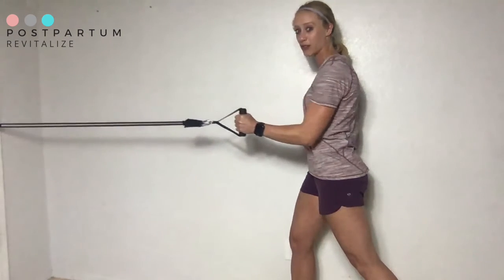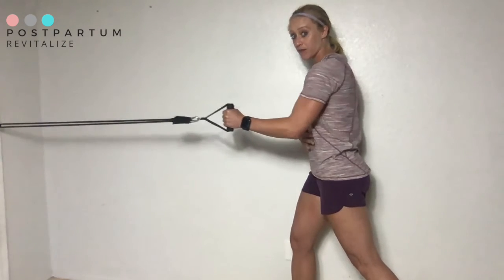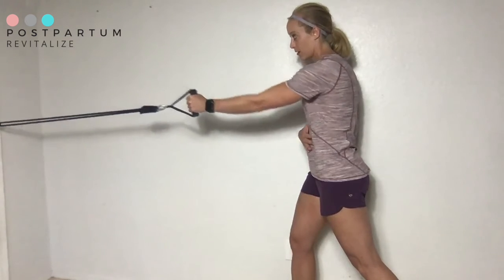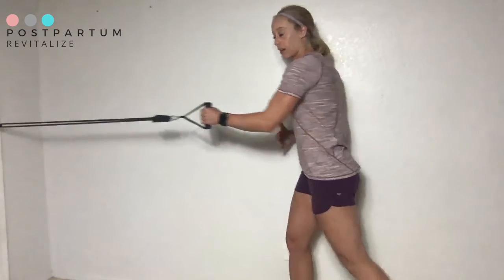Tips: make sure your wrist stays neutral, you're pulling from your shoulder blade, and you're moving slow. Exhale as you pull, inhale as you return to the starting position. You don't need to go all the way back.